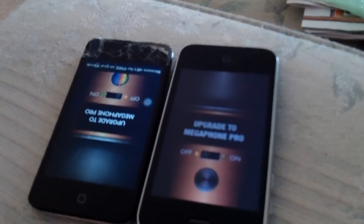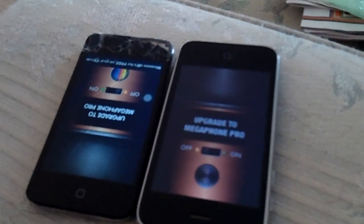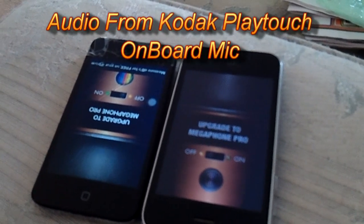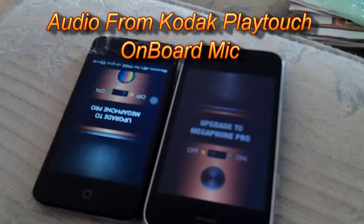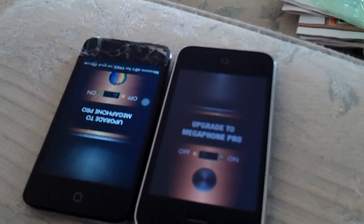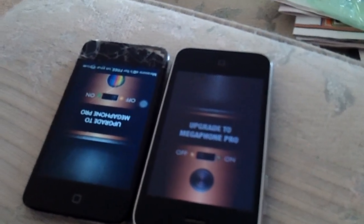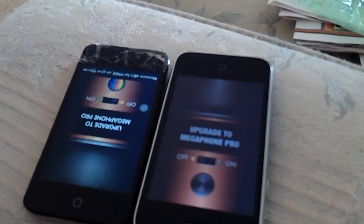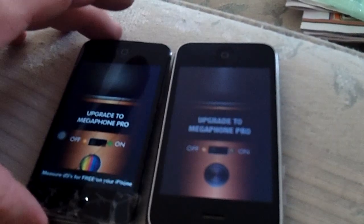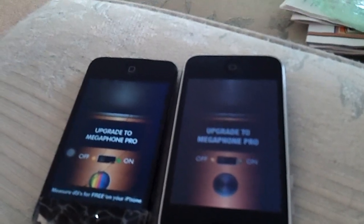I've been looking into getting a microphone for my camera, and I did order one on eBay, but it's just a cheapy thing. I would like to get a decent microphone for my computer, but I can't really afford to, so I've been searching around the internet and found a couple of videos and forums that talked about an app.